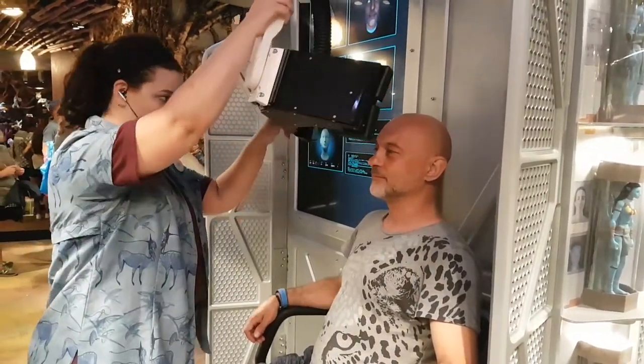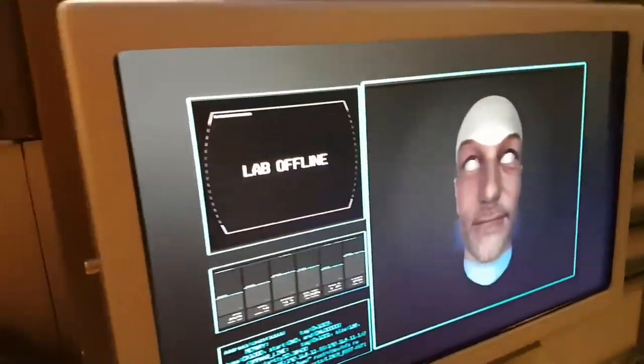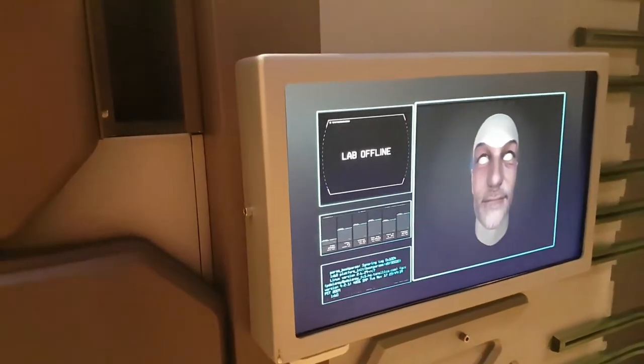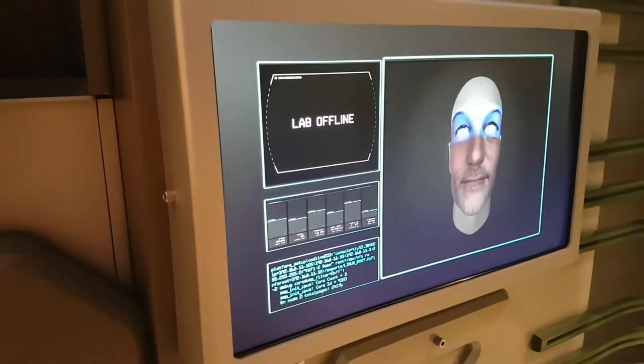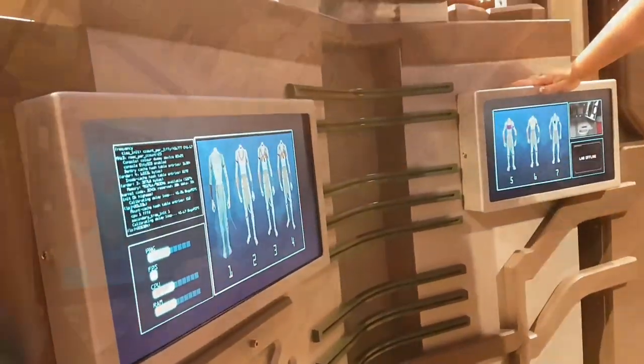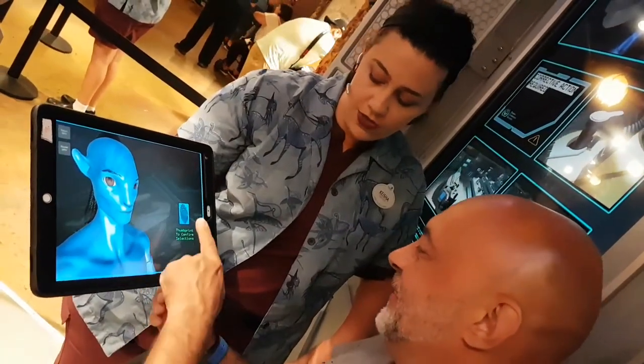I'm trying to get very slow and do the whole thing. This little button here takes a hit. So then you can put a fingerprint on it.